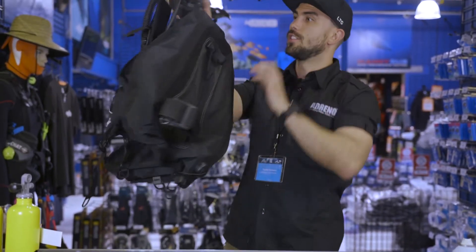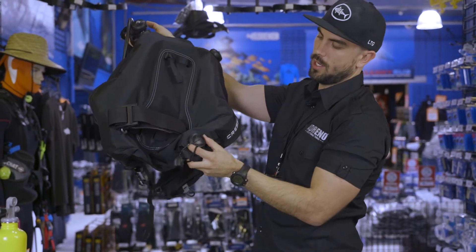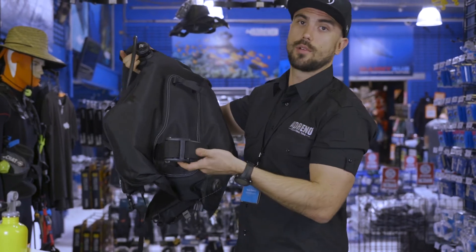On the back here, you can see that it has all the dump valves — both left shoulder, right shoulder, and your right butt cheek. You can also see that it has the tank locator on the back, so that's built to go around the top of your tank, and just a single tank band.